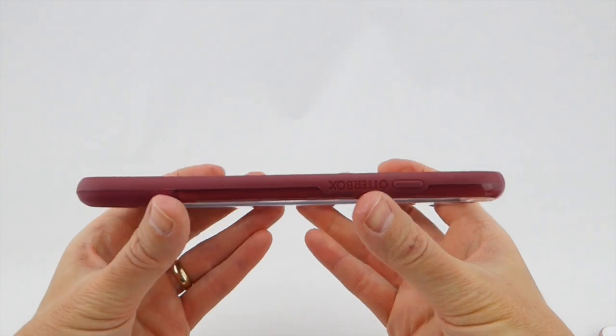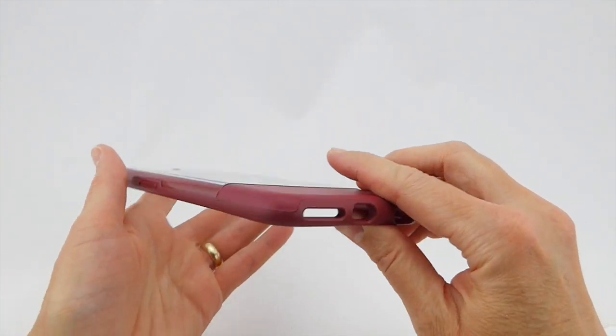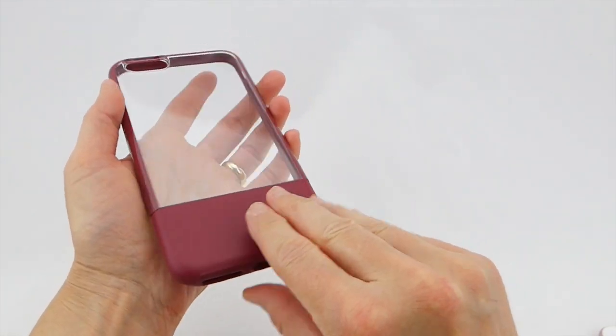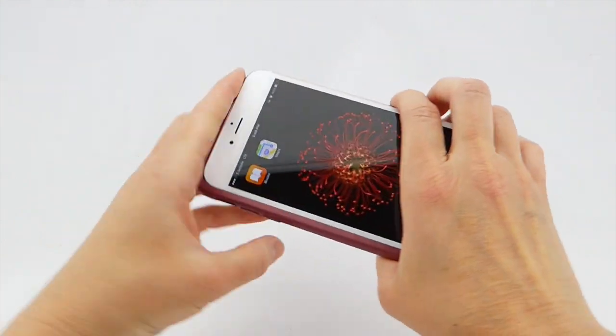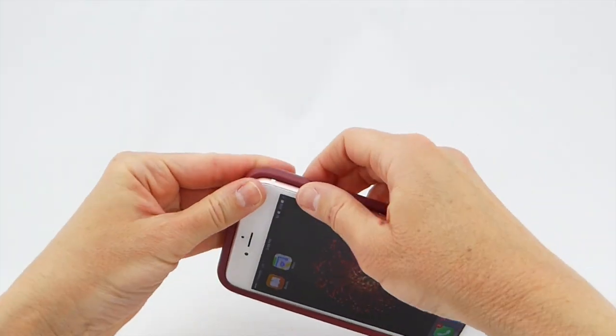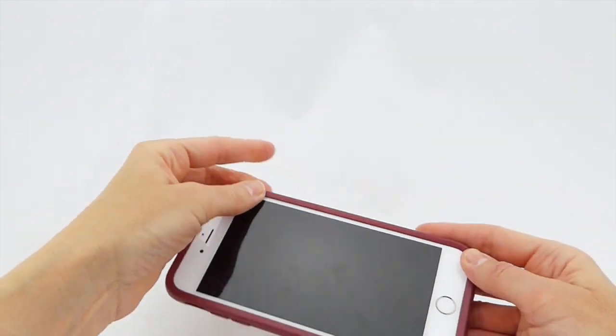OtterBox makes really nice cases and this is no exception. I really like this case — it feels wonderful, it's easy to get on your phone, and I like the cool leather at the bottom. Putting it on is no problem whatsoever; if anything it's very slightly easier than the Symmetry cases, and it goes on very nicely.